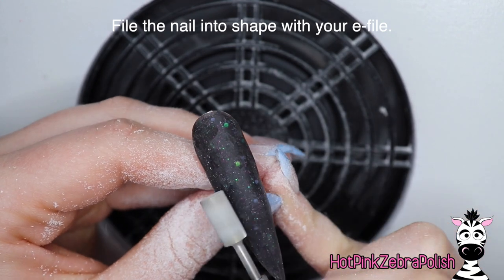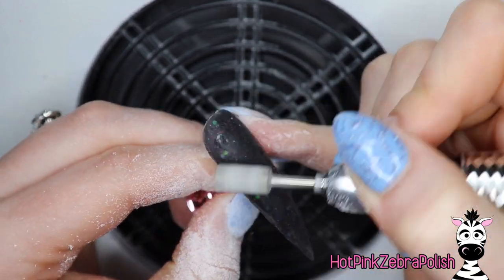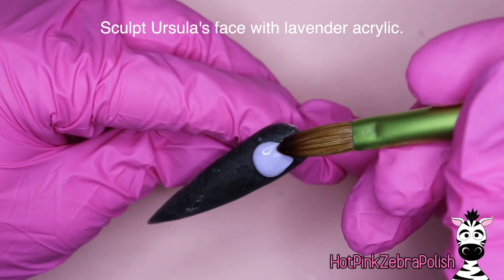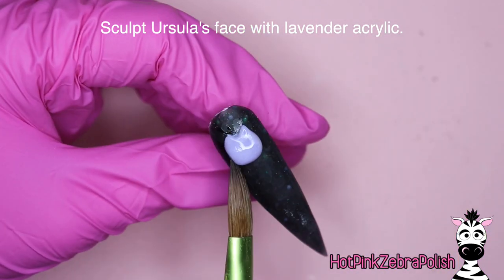So now we're going to file the nail into shape with our e-file to make sure it's all smoothed out. Really go over it. You want it to look nice and narrow and elegant.